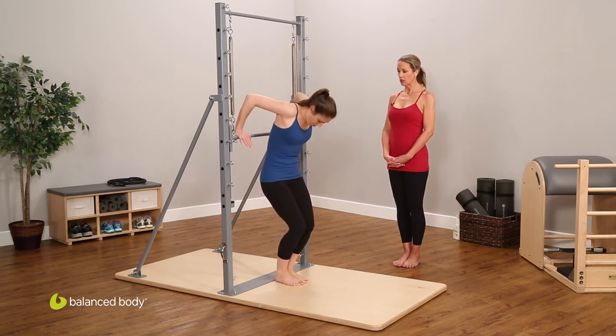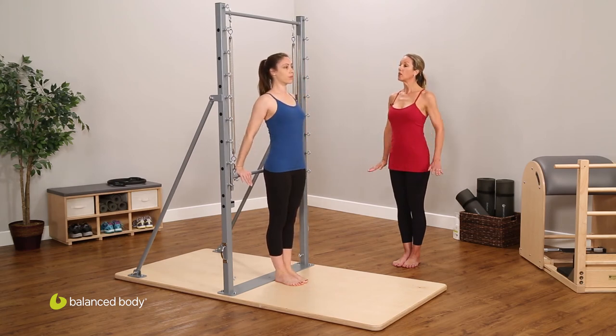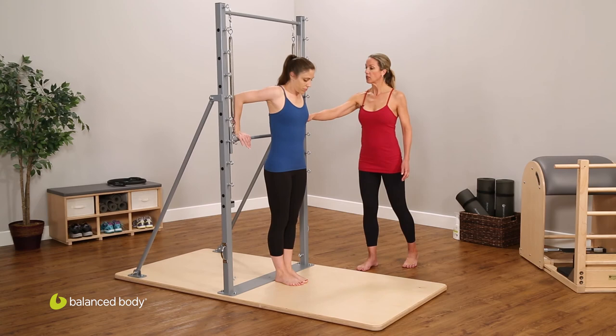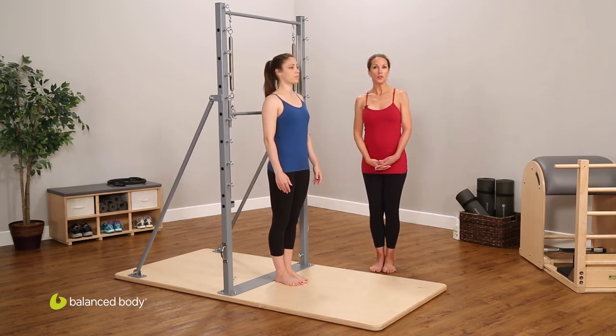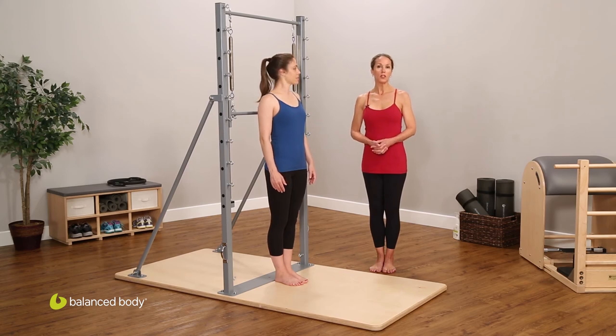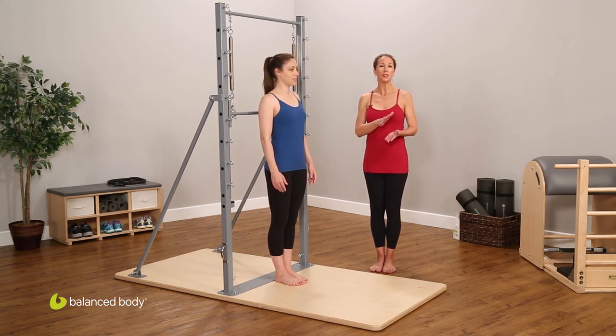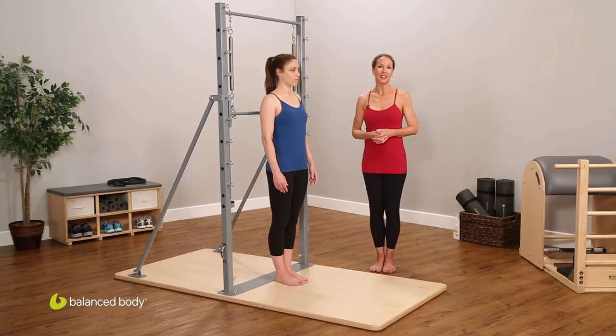One more time pressing up, finding that high release, then centering the body — pressing down and lifting all the way up, bending the elbows and releasing the bar. Those are two versions of the tricep press in standing. Both pieces take the work all the way through the body, which is something our teacher Ron Fletcher emphasized: it should never be about one muscle group, but taking the work through all the limbs — as Joseph Pilates said, for the whole body.